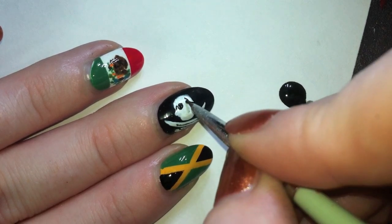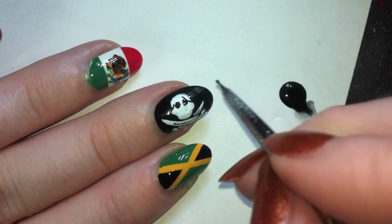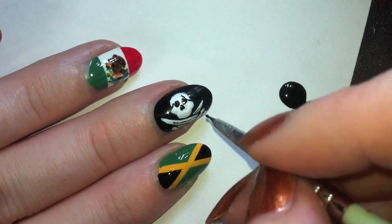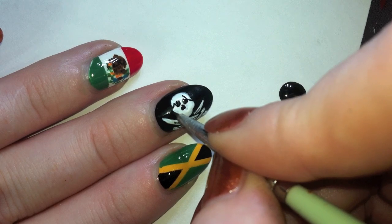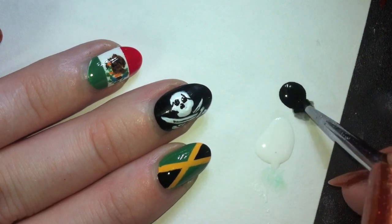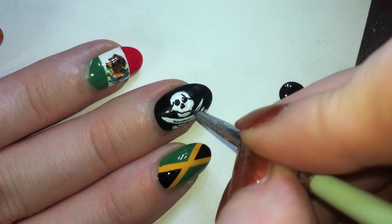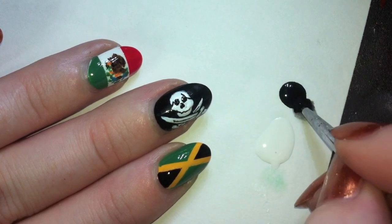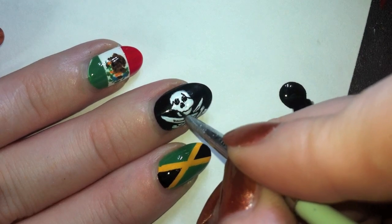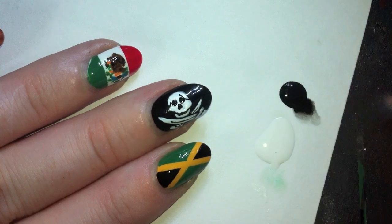I'm going to take the black and draw the eyes where the eye sockets are, then draw kind of an arrow shape for the nose cavity, and then draw the jawline in. I'm going to have it be separate so it's not connected. Going back over that to make it opaque and make that jaw stand out a little more as a separate piece.